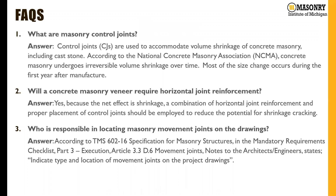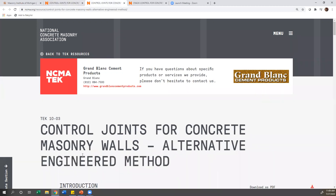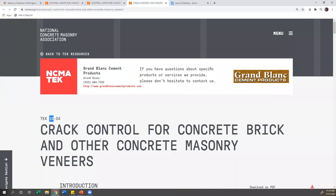One of the FAQs we typically get is what are masonry control joints. NCMA has Tech Notes 10-2 through 10-4, which cover the different types of control joints in concrete masonry walls. Tech 10-2D covers the empirical method, Tech 10-3 covers the alternative engineered method, and Tech 10-4 covers crack control for concrete brick and other CMU veneers. At MIM we also have a full one-hour lunch and learn presentation dedicated to movement control for CMU walls, available for learning credits.